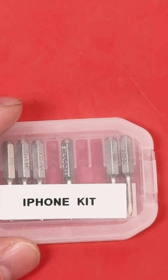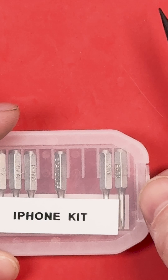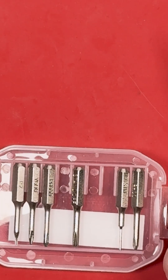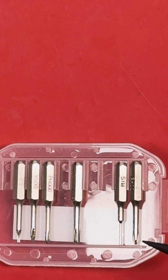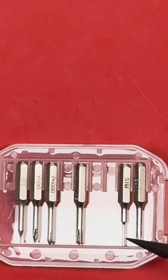Hey there tech enthusiasts, it's Mark from Worthy Repairs and today I'm showing you the essential tools you need to fix an iPhone like a pro. First up, the iPhone screwdriver set. This is your go-to for removing those tiny screws without damaging your device.